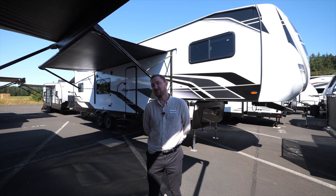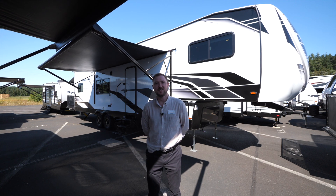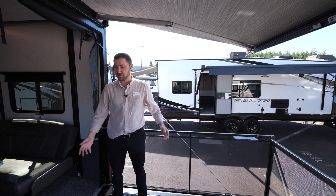Hi, my name is Ryan. I'm the factory rep for the Forest River Sandstorm toy hauler, and we're out here with the new 346 GSLR for the 2023 model year. Let's check it out.